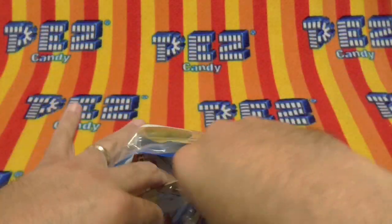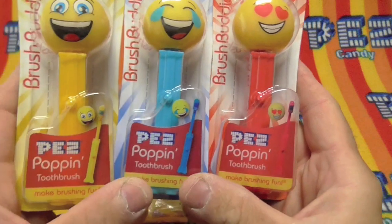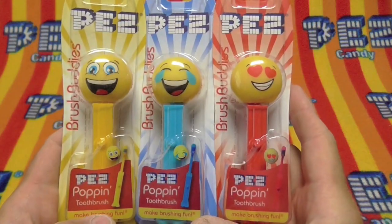Inside there are these three dispensers. Check them out. They look like emoji dispensers, but when we look at it, it says 'Poppin' Toothbrush — Make brushing fun.' Poppin' Toothbrushes, okay.